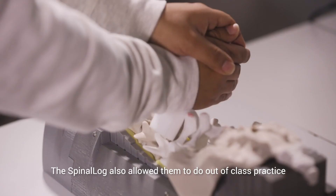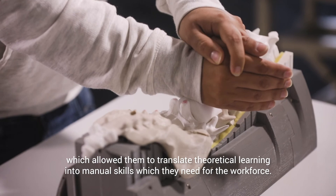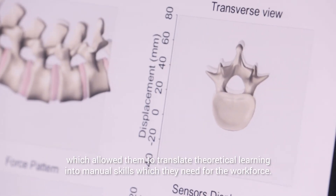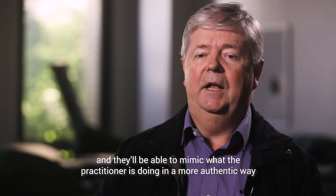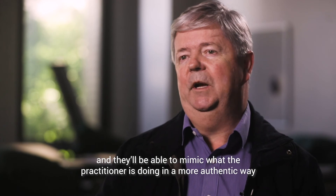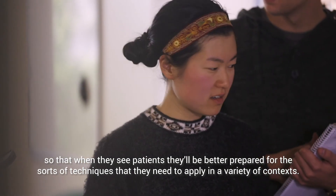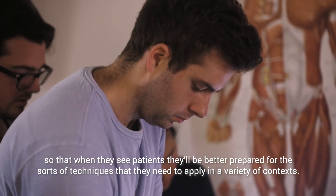The spinal log also allowed students to do out-of-class practice, which allowed them to translate theoretical learning into manual skills which they need for the workforce. They will have a better experience, they'll learn faster and more accurately, and they'll be able to mimic what the practitioner is doing in a more authentic way. So that when they see patients they'll be better prepared for the sorts of techniques that they need to apply in a variety of contexts.